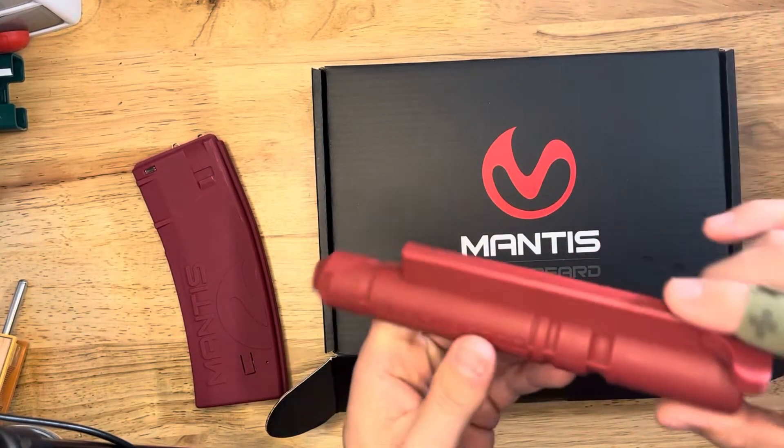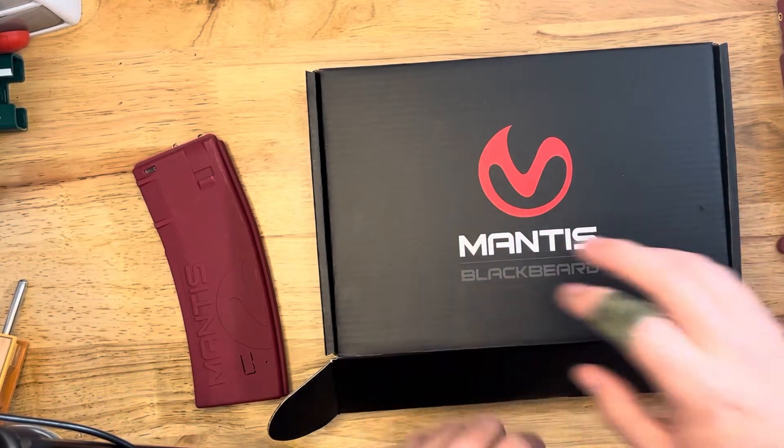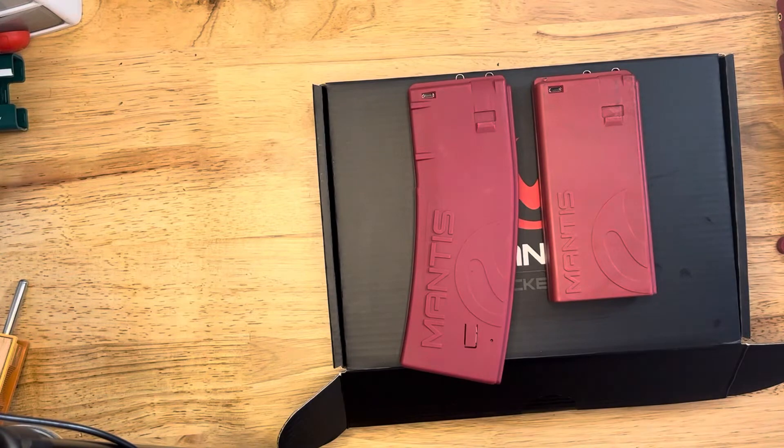I have a full video on it. What I wanted to cover today is the differences between the new one and the old one. So first, form factor — you can see these side by side. You can tell this is more like an AR mag. It's a 30-round size mag versus a 20-round size mag. That is the difference.